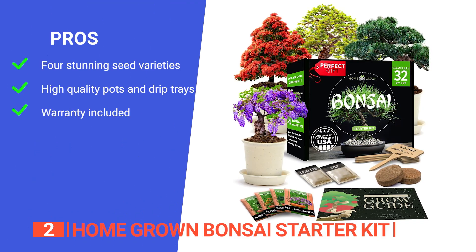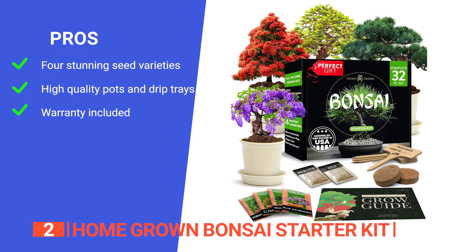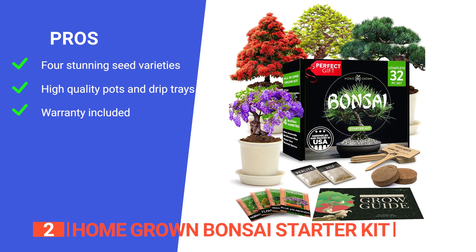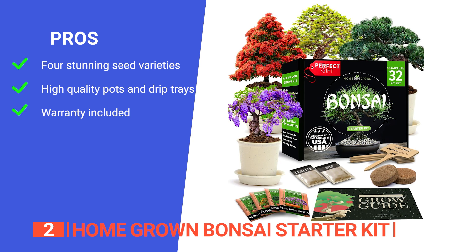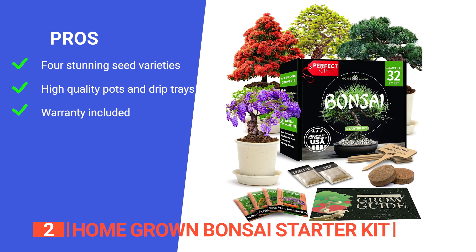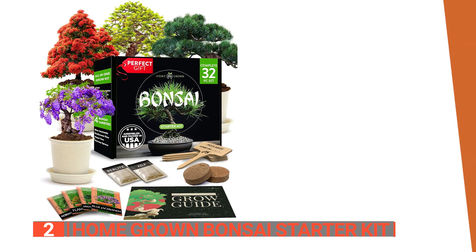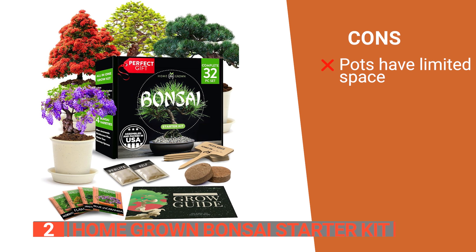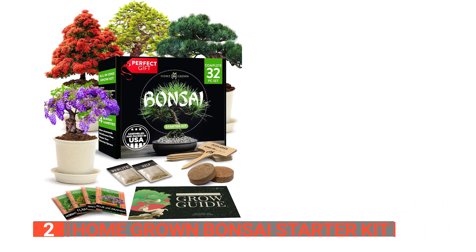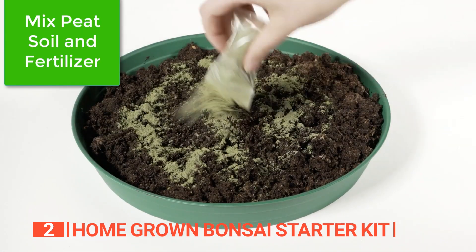Its pros are: it has four stunning seed varieties, from the flaming red Delonix regia to the aromatic Jacaranda tree, providing a diverse and visually appealing bonsai collection. It has durable pots, drip trays, wood plant markers, soil peats, bonsai fertilizer, and comprehensive instructions. This all-in-one kit is designed for easy use and success even for beginners. Backed by a guarantee, if users don't love their homegrown mini bonsai tree plant set, the company promises replacement or full refund. However, the pots provided may be limiting for the long-term growth of certain bonsai varieties, potentially necessitating repotting as the trees mature. The Homegrown Bonsai Starter Kit is well-designed and perfect for plant lovers of all levels that want a project that grows with them.